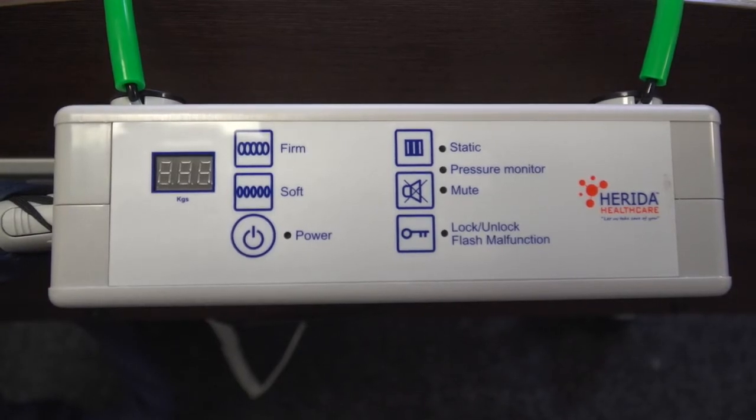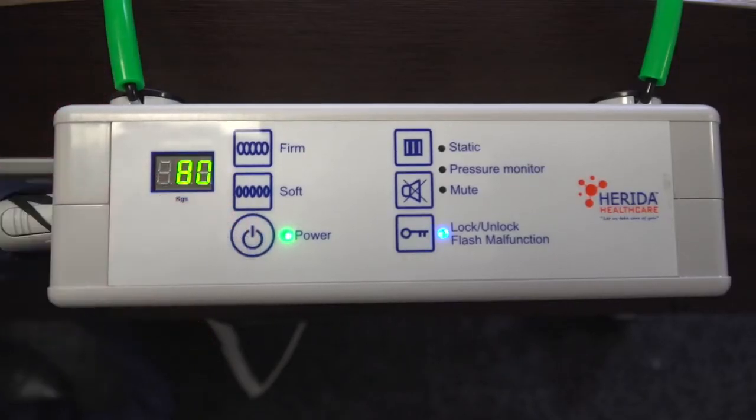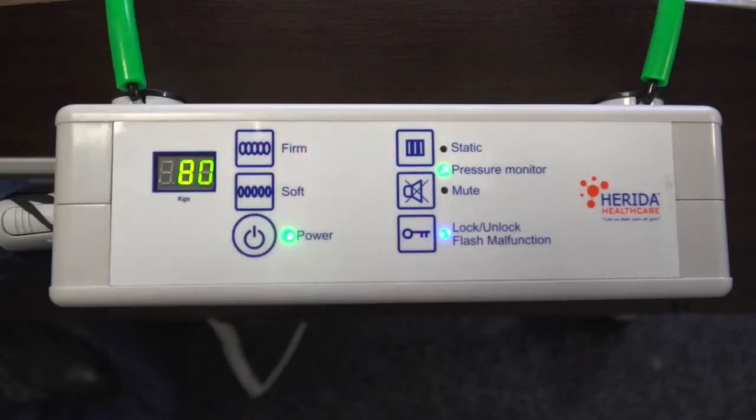Switch the pump on at the power socket and press the power button on the control panel. The pump will automatically inflate to 80kg, which offers 20mm of mercury pressure into the cells. To set the pump to operate with the patient's weight, we need to first unlock the pump. Hold down the lock/unlock button for 3 seconds. The pump will sound a short beep and the blue LED light will go off once the pump is unlocked.